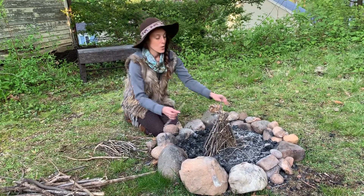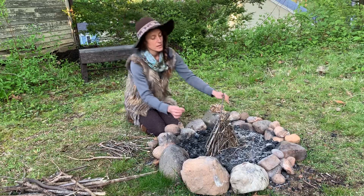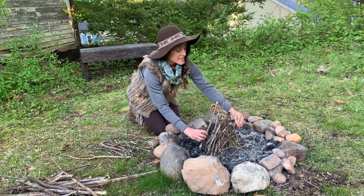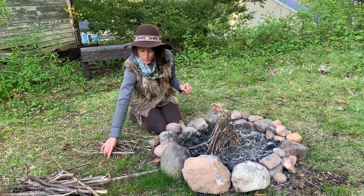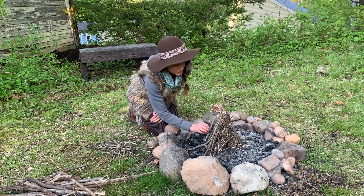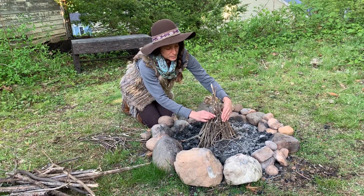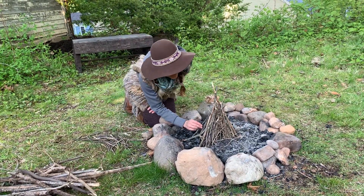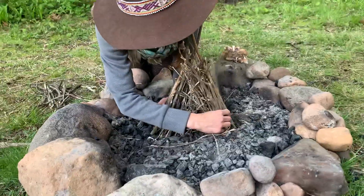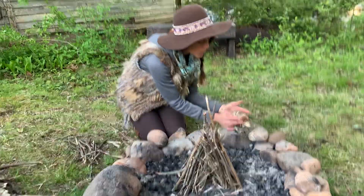Then we'll put our coyote sticks on. You might find some sticks in between rabbit and mouse size — like the size of a fox stick. Our pyramid is growing and getting ready to support the weight of bigger and bigger sticks. We're gonna leave a little door open in the front, because inside there will be the home to our tinder bundle.